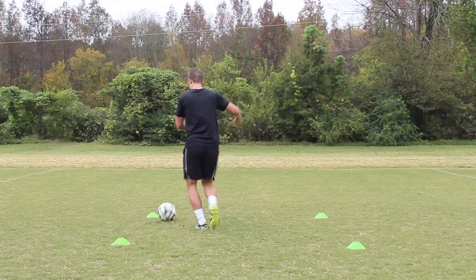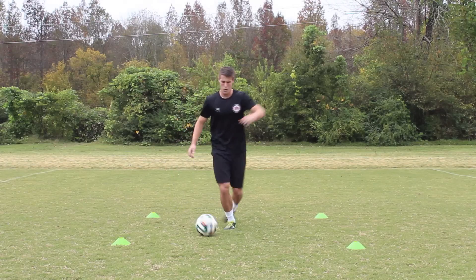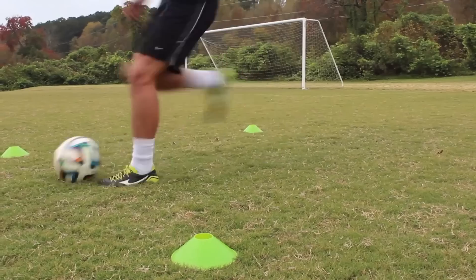Fake like you're going to kick the ball and put your foot on top of it instead. Pull the ball backwards, but make sure to turn the same direction you're pulling the ball. So if your right foot rolls the ball backwards, then make sure you turn to the right.